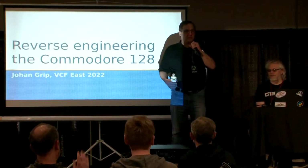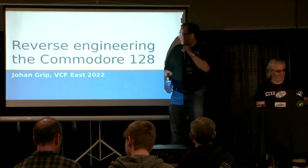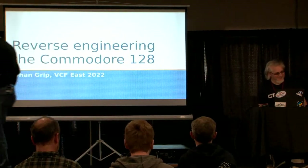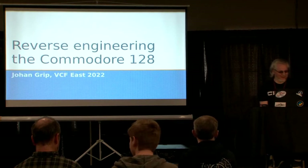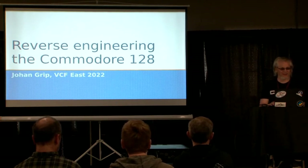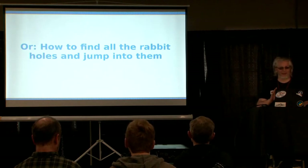Hi everybody. The next talk is Johan Grip talking about reverse engineering Commodore 128. Thank you for coming. This has been my project for the last three years. The talk is titled 'Reverse Engineering Commodore 128,' or as I'd like to call it, 'How to spot every single rabbit hole and jump into it head first.'